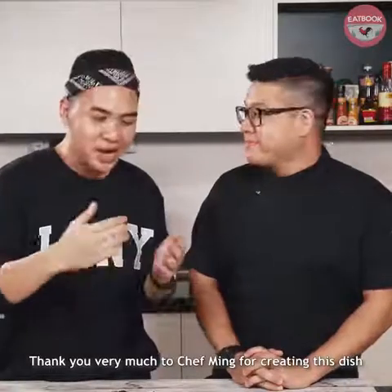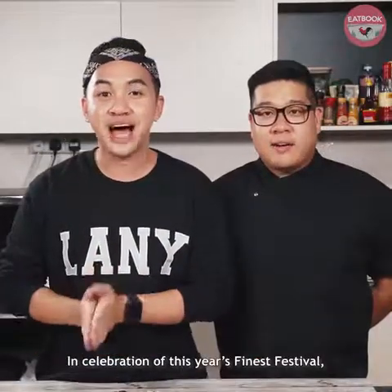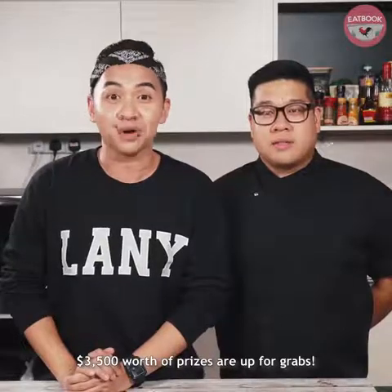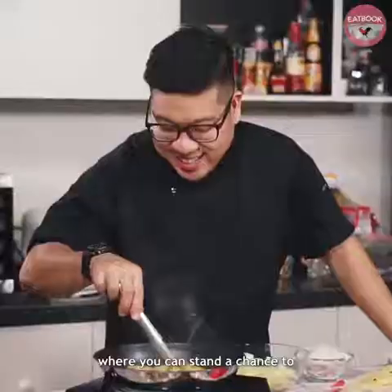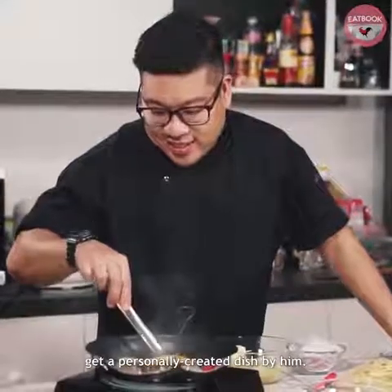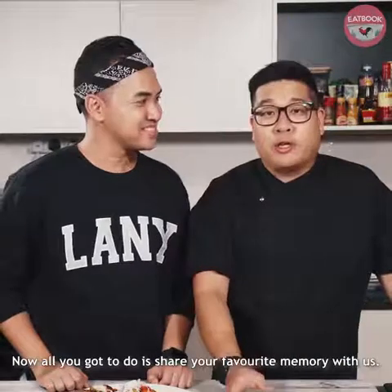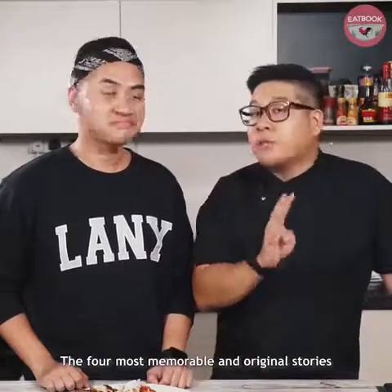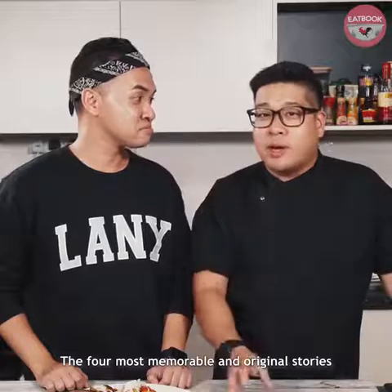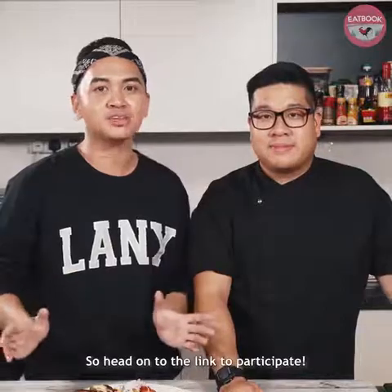Thank you very much Chef Ming for creating this dish and sharing it with us. And thank you very much to FairPrice Finest for making this video possible. In celebration of this year's Finest Festival, $3,500 worth of prizes are up for grabs, including a private dining experience with Chef Ming himself, where you can stand a chance to get a personally created dish by him. You also win a $100 FairPrice gift voucher. All you gotta do is share your favourite memory with us — head over to FairPrice's Facebook page to join the contest. The four most memorable and original stories will win a private dining experience.